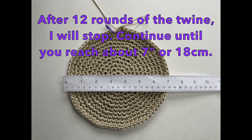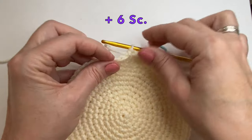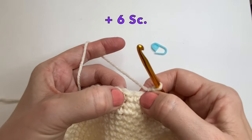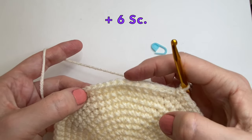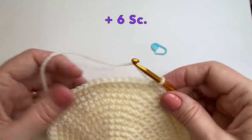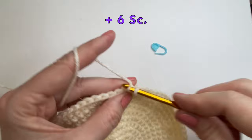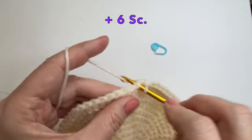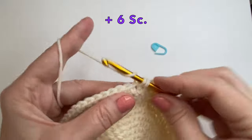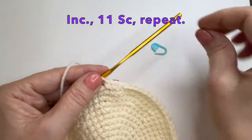With my twine I have already reached 7 inches or 18 cm after round 12, so I will stop there. I will show you 2 more rounds using the acrylic yarn. Moving over to find center we are going to add 6 single crochet, finding the center and moving over 6: 1, 2, 3, 4, 5, 6. And this is where we will start the increase. So for this round we are going to do an increase, then 11 single crochet, and then repeat.